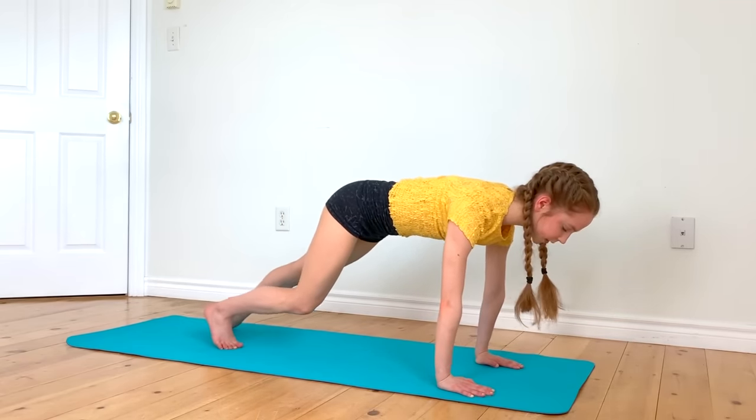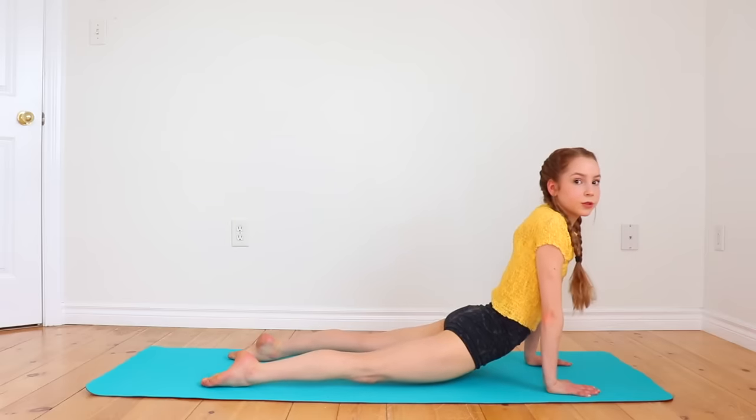From here, push your hips towards the ground into a seal stretch to stretch out your back.